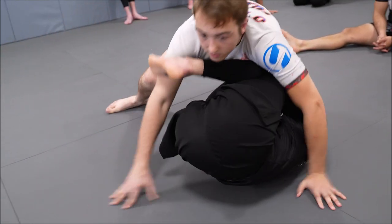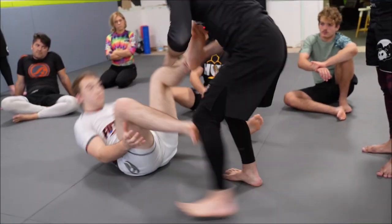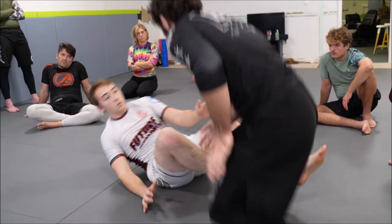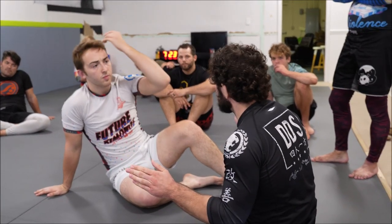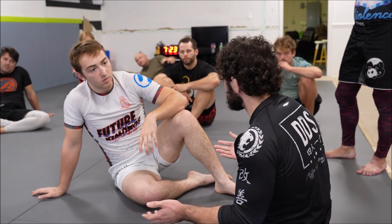So he sits back down. What we can do is we can just follow up with him, and now we have to sweep instead. He's made a choice: he has reduced the space behind the back of his knee, but he's dramatically reduced his mobility, and I can then follow up and take a sweep and score points.